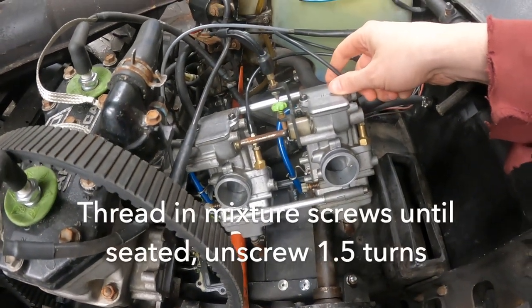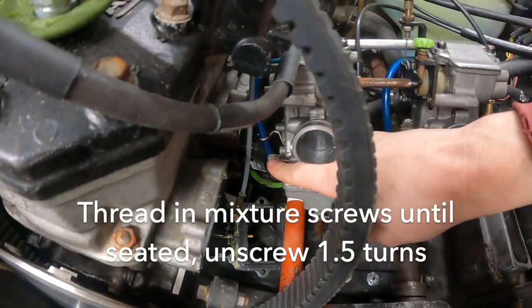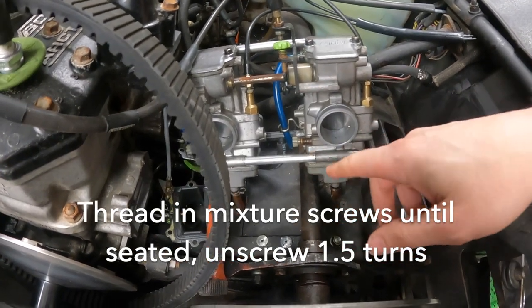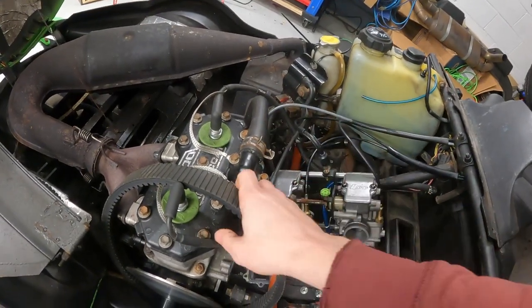Off camera, the only thing I did to the carbs was reset the mixture screws — there's one here and one there. I just turned them in until they were seated and then backed them out one and a half turns. I thought that's what I did last time, but it looks like they were a little over that. I'm also going to check the plugs to see what color they are.